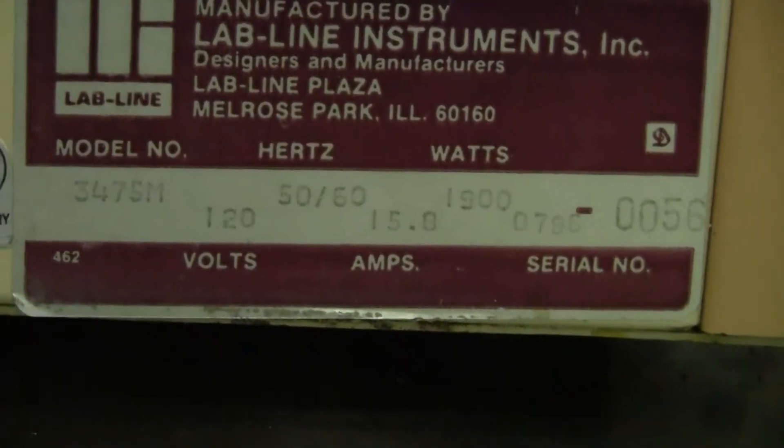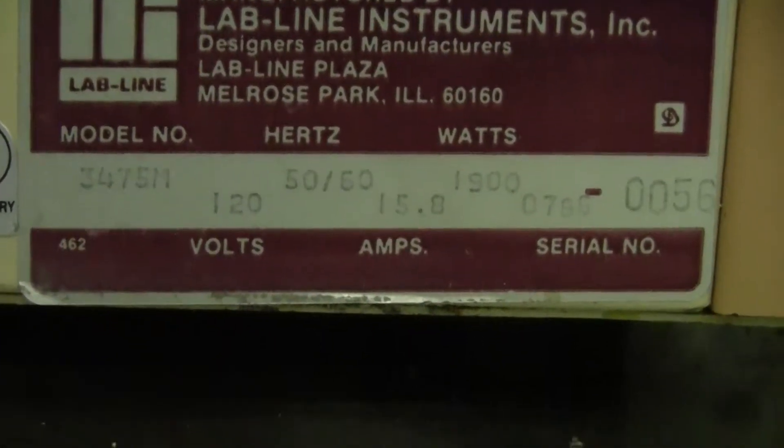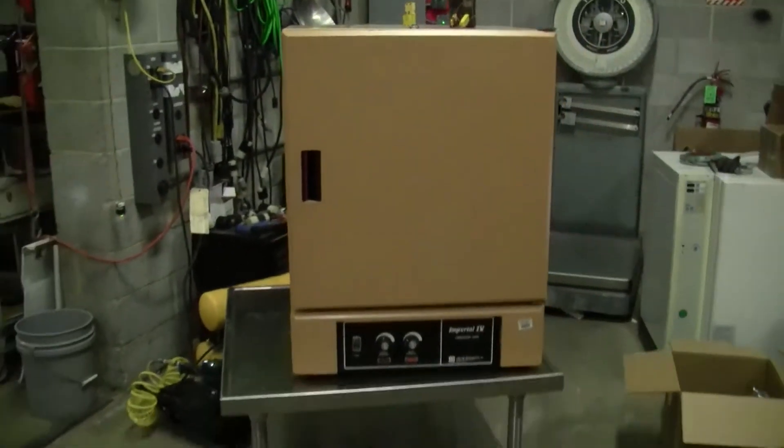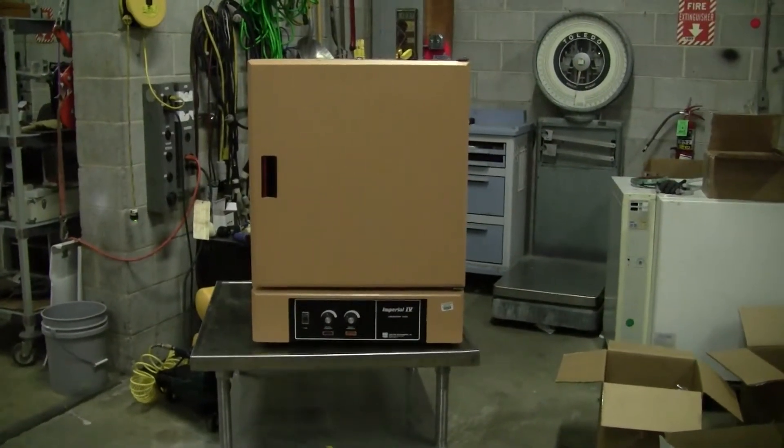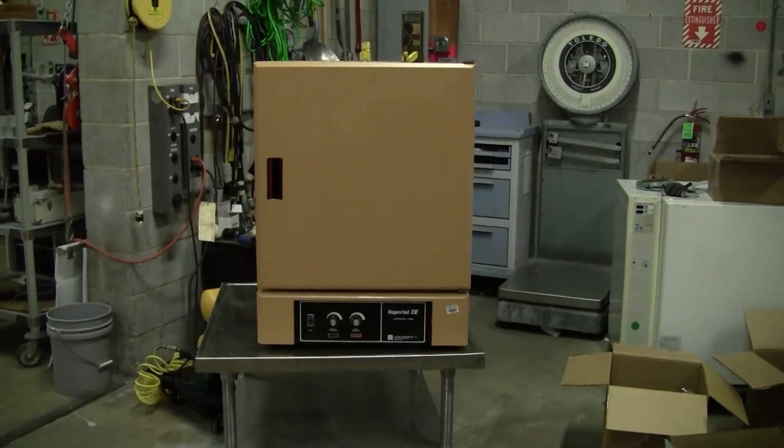The model number, the wattage, the volts. If you have any further questions on this unit, please don't hesitate to call — area code 609-518-9100. Thank you again from HitechTrader.com.